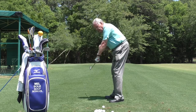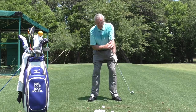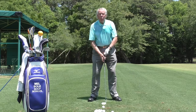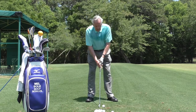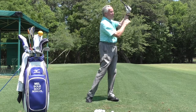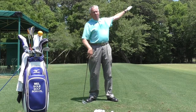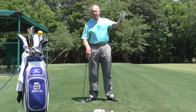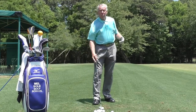I can achieve the release by taking my lead arm and rotating it like that — anything that will help me square the clubface. If I rotate the club aggressively, for me personally that makes me hook the ball, and if I wanted to hit an intentional draw I would do that, but I don't do that in my full swing.